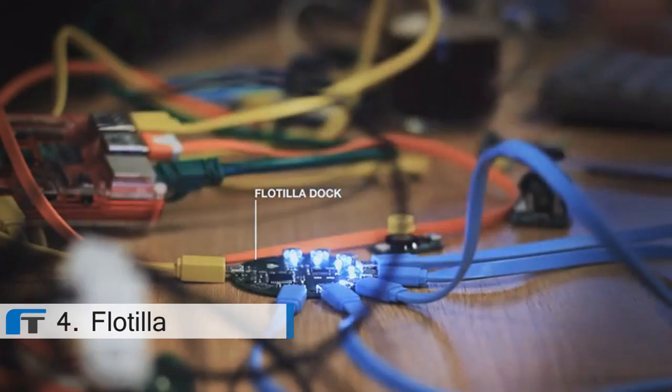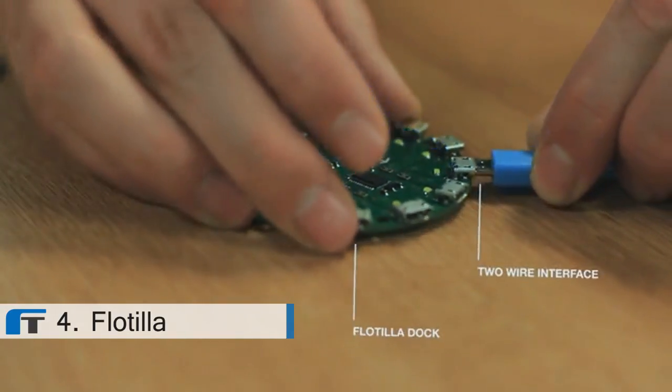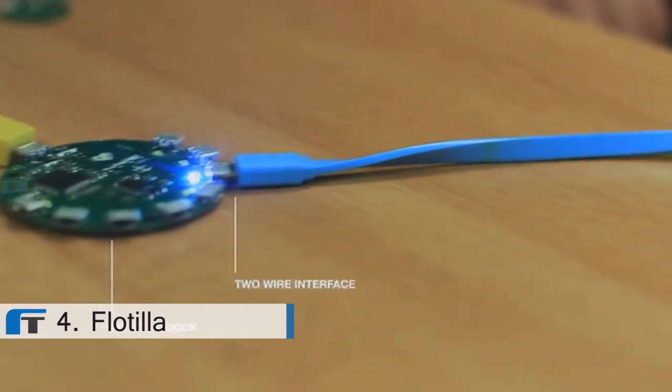Flotilla has great Python libraries written in-house to be clear and friendly. And if you're a super maker, then you'll understand the two-wire interface that we've built all the widgets on.